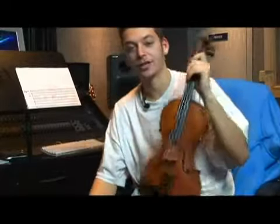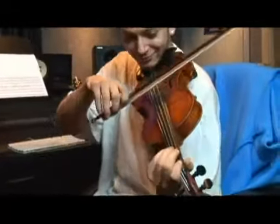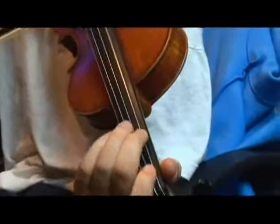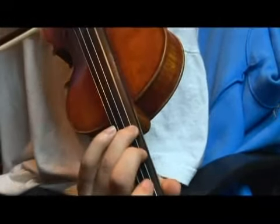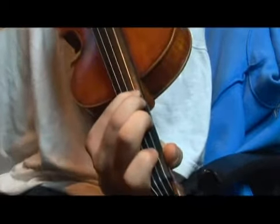Let's play our A-flat major scale again. Three and four, half step.